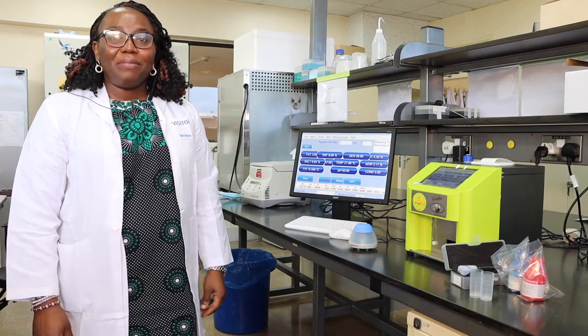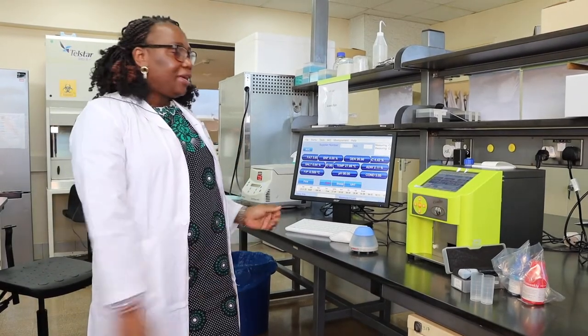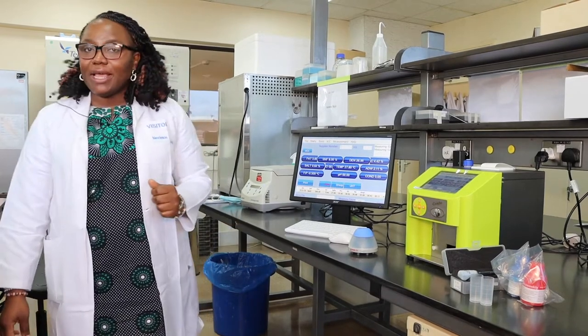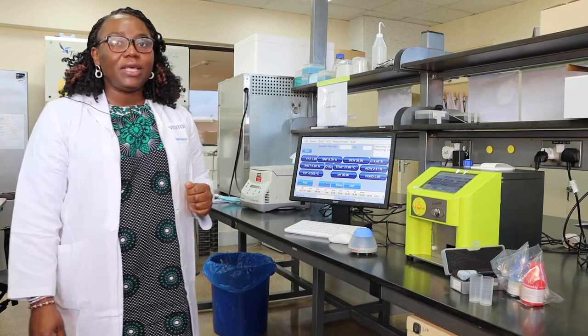Hello, I'd like to introduce you to this machine right here. It's called the LactoScan MCC Combo Milk Analyzer Machine. It's a combo machine because it analyzes milk — it tells you the chemical composition of milk, but it also tells you the somatic cell content, so the count of somatic cells in the milk sample.